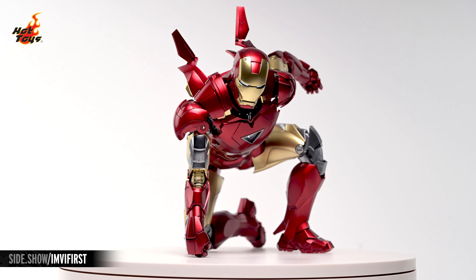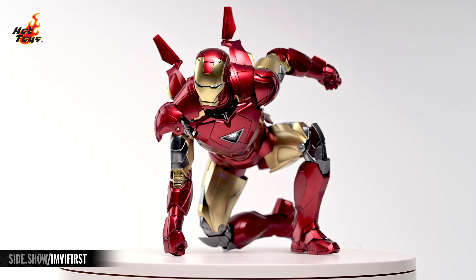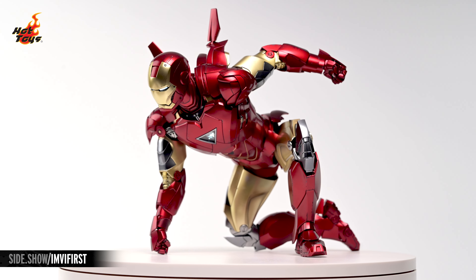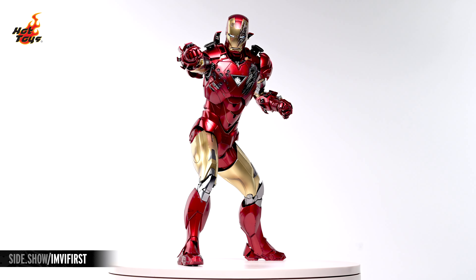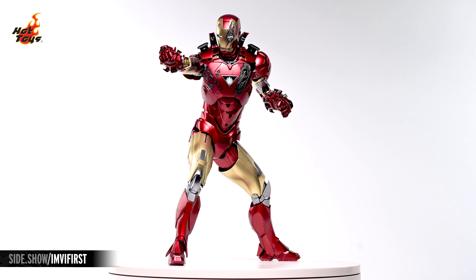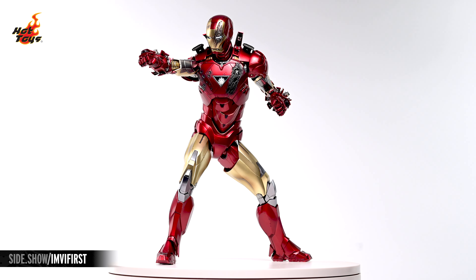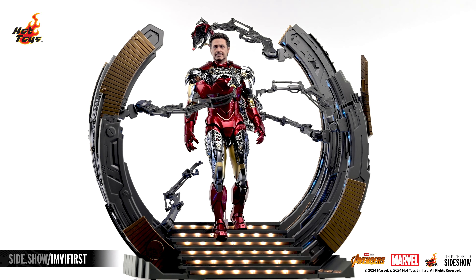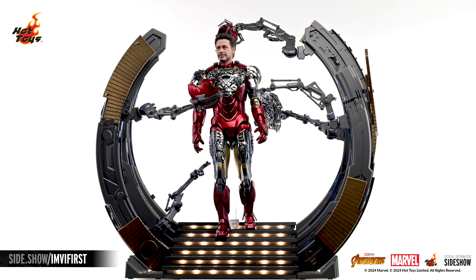This has been Sideshow's First Look at the Iron Man Mark VI 2.0 Deluxe Edition Die-Cast Six-Scale Figure by Hot Toys from Marvel's Avengers. For more information about this figure or to check out the wide assortment of Marvel-related collectibles available from Hot Toys, follow the link below. Thank you for watching our video, and as always, don't forget to let your geek Sideshow.